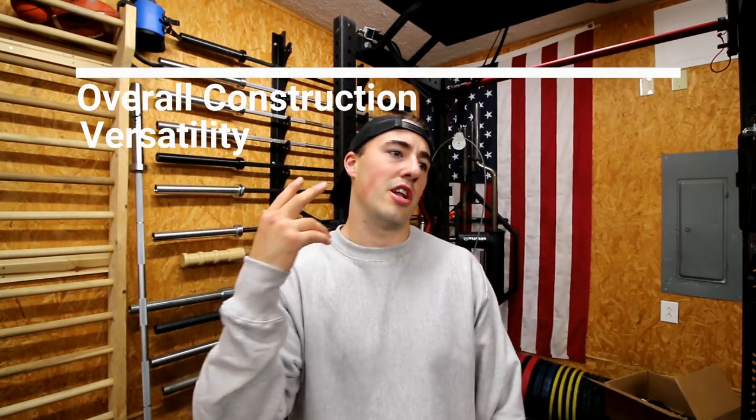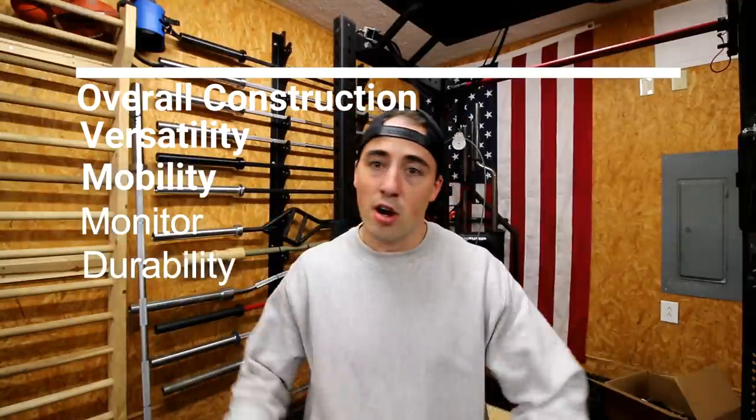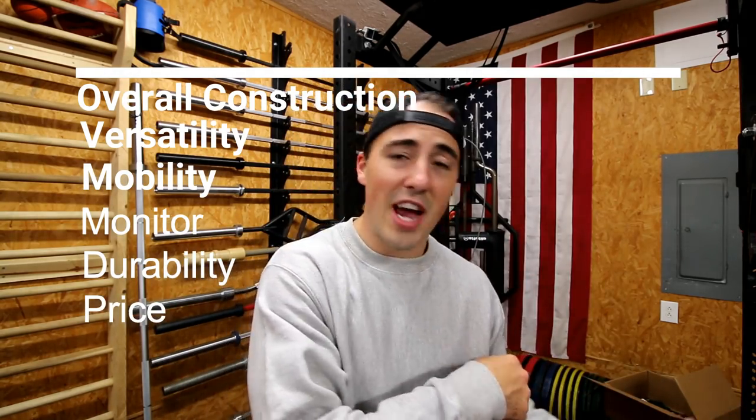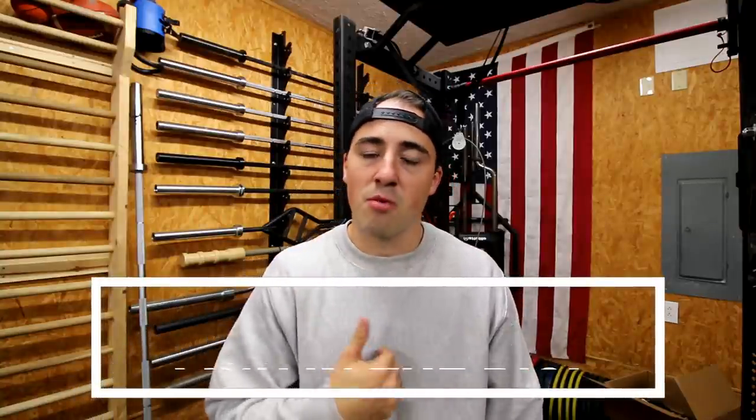There are some competitors, like the Watt bike, but in my opinion the best overall — and this includes overall construction, versatility, mobility of the bike, the monitor, durability, and price — is the Concept2 Bike Erg. I've listed all these factors on the site in an article on the best air bike, so check that out in the link in the bio below.